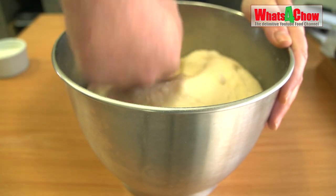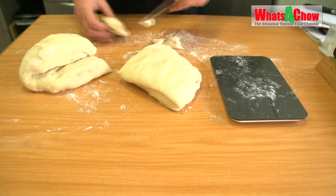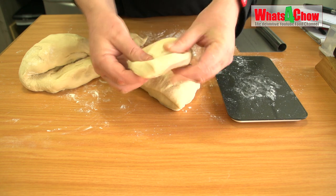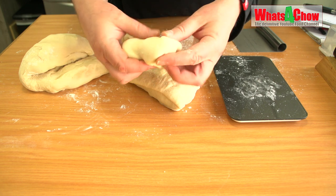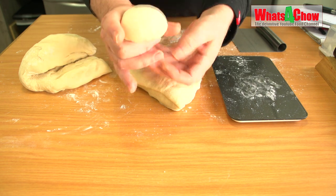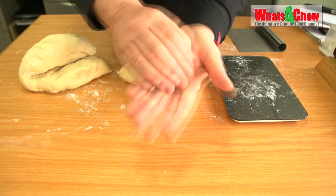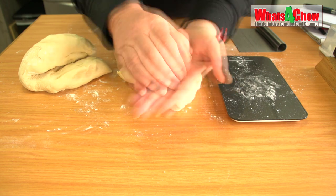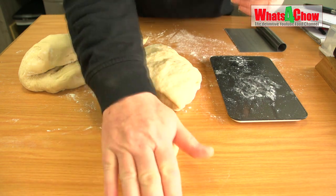Once the dough has doubled in size, punch it down briefly and turn it out onto a lightly floured work surface. Divide the dough into 100 gram portions. Shape the portions by folding the dough from the edge to the bottom. Place the smooth ball in the palm of your hand and continue smoothing the bun by cupping your other hand over it using a circular motion. Place the smooth ball on your work surface and roll it until slightly elongated.